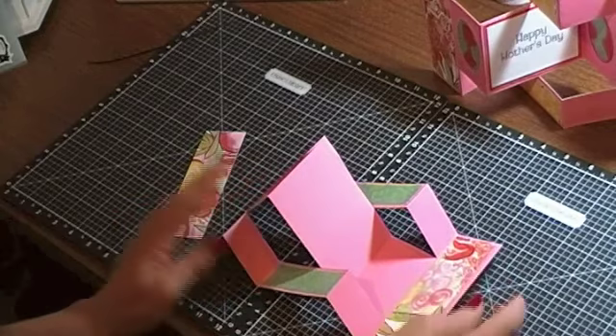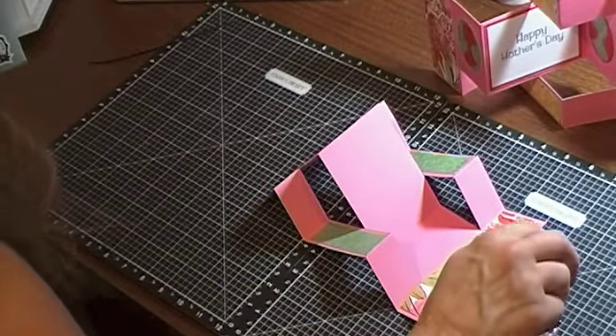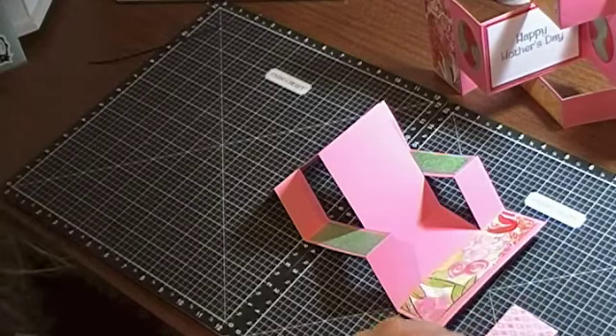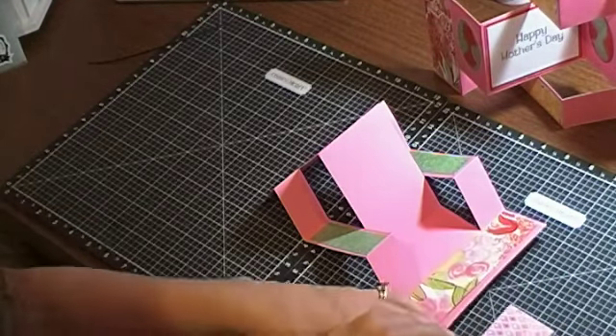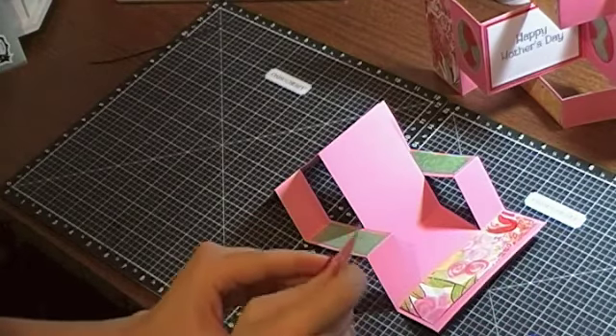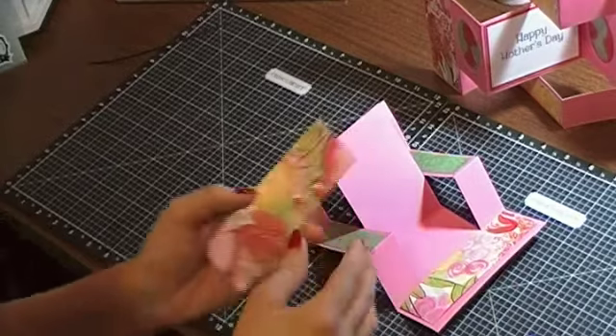Since it's Mother's Day I like the flowery look, so I'm going to use the flowery side of this paper. Again it is one and three-quarter inches by about five and a quarter inches.